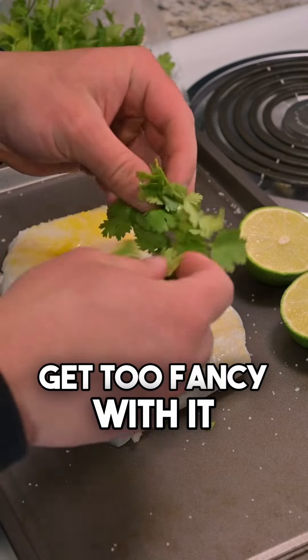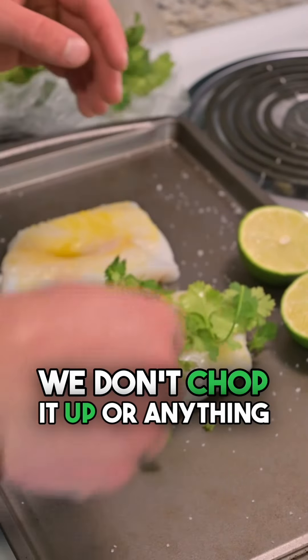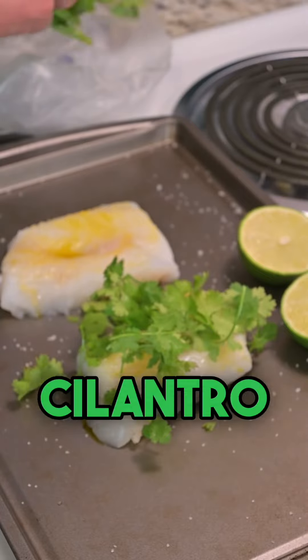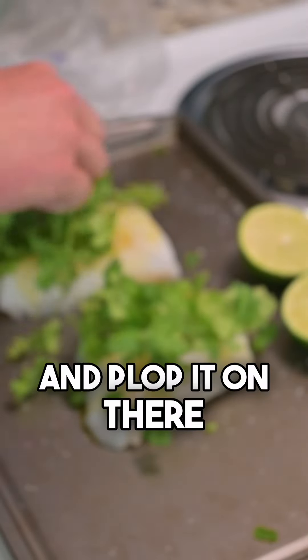What I like to do is I don't get too fancy with it. I just cover the whole entire thing with cilantro — we don't chop it up or anything. Just pull the cilantro off like so and plop it on there.